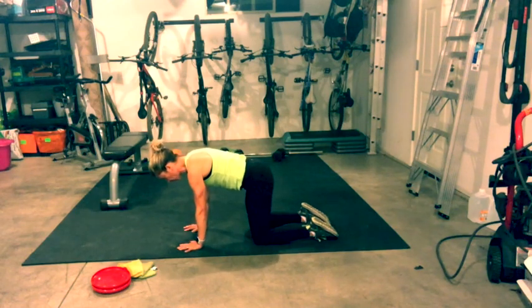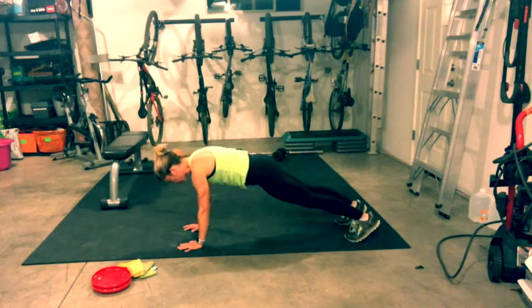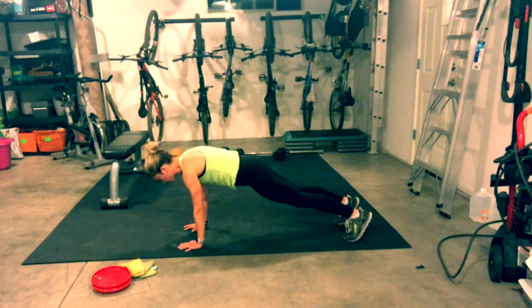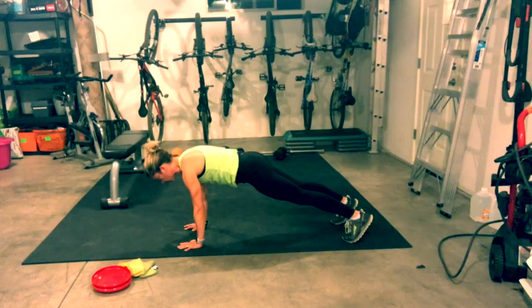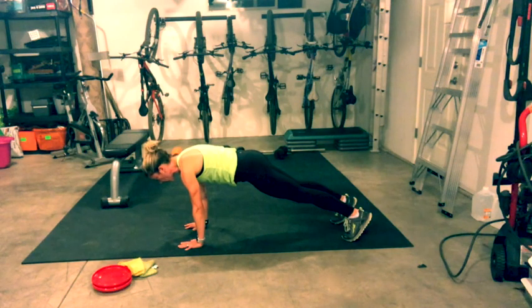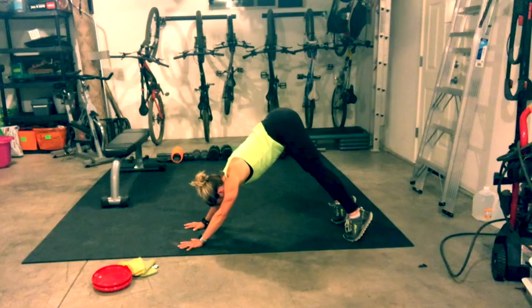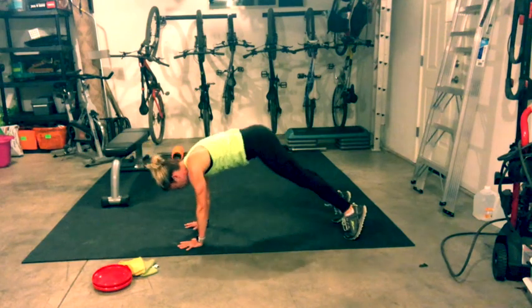Come back to center. Your hands are planted right under your shoulders. Go ahead and step to high plank and rock back and forth just a couple of times, then come to center. Find stillness. Lengthen out through the crown of your head. Always an option to come down to your knees when you're in plank. Keep a little micro bend in your elbow. Hold the belly button towards the spine and hold. Take a big inhale breath, on your exhale go to down dog.